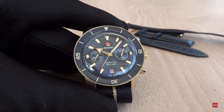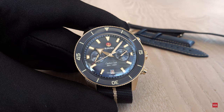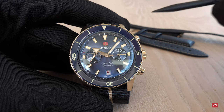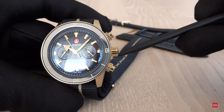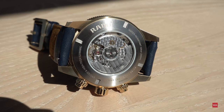Rado is really showing its competence in materials with this Captain Cook Chronograph. We have a completely brushed bronze case, and the push pieces to start and stop the chronograph and the crown are also made out of bronze. Only the case back is not bronze — it's made out of titanium for anti-allergic reasons, to be on the safe side.